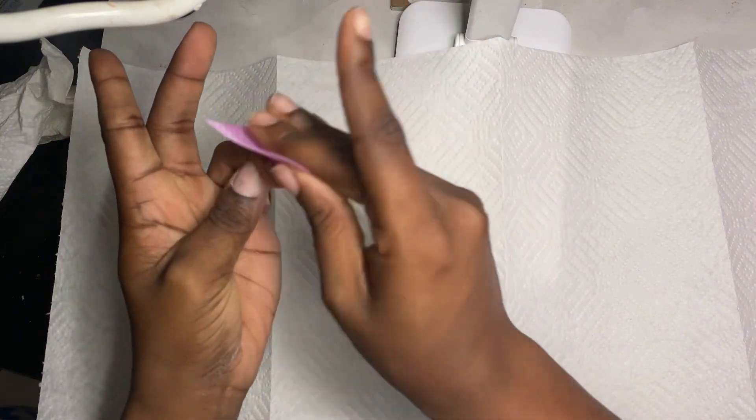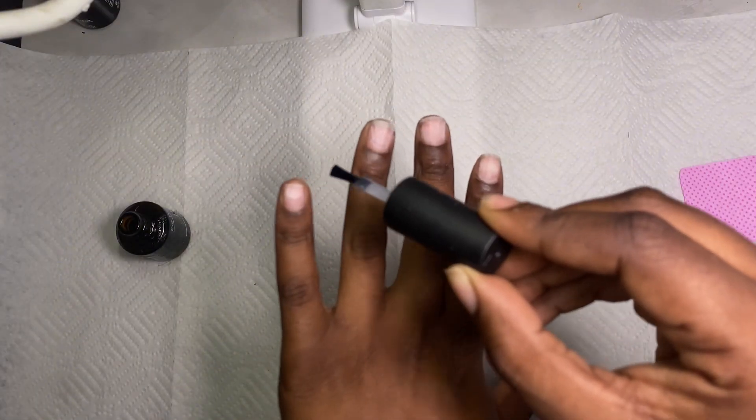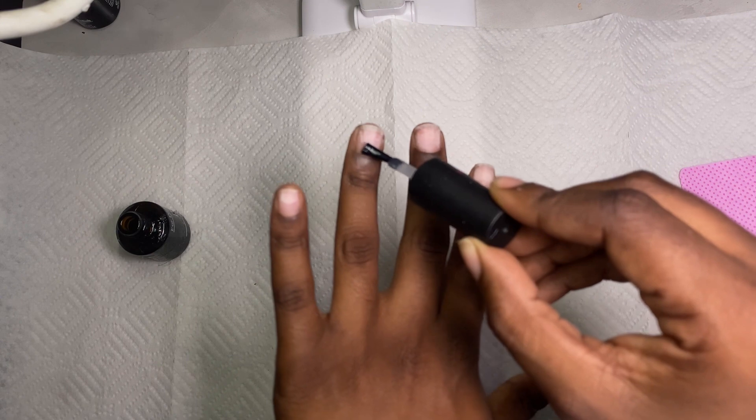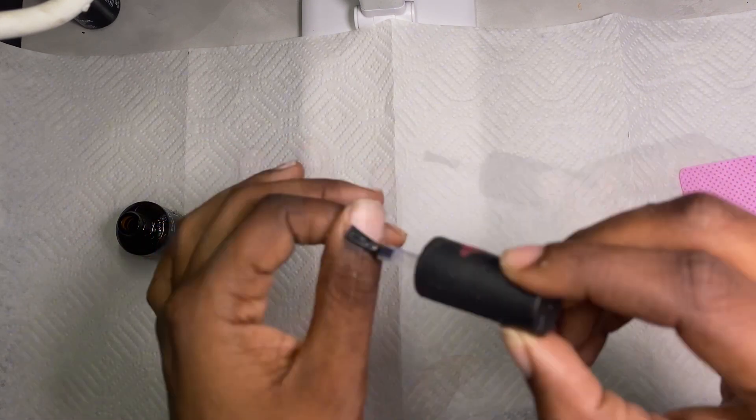After you're done wiping your nails off, you're going to take your primer, which you can get from Amazon or your local beauty supply store — I'll put the link in the description below. A little goes a long way, you don't need a lot. You're just going to add it to where your cuticles are, and boom — done with the prep.